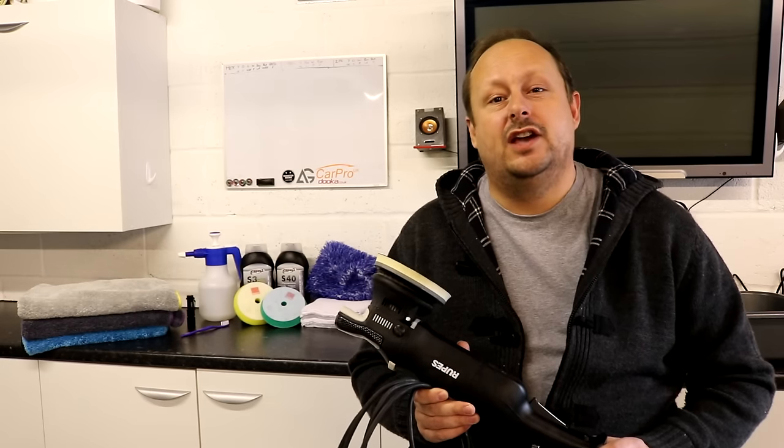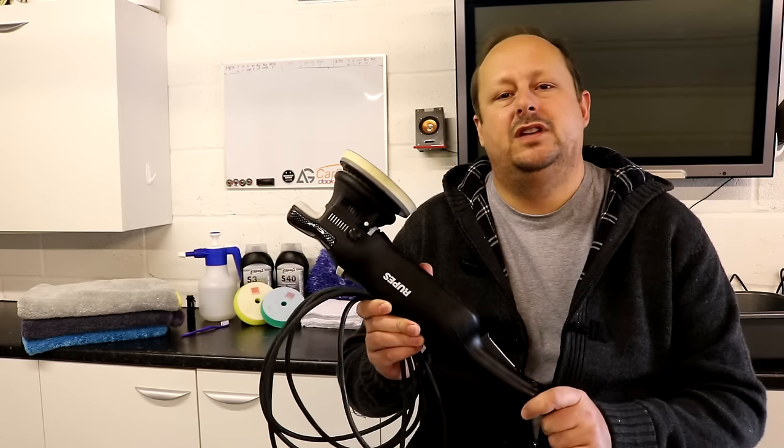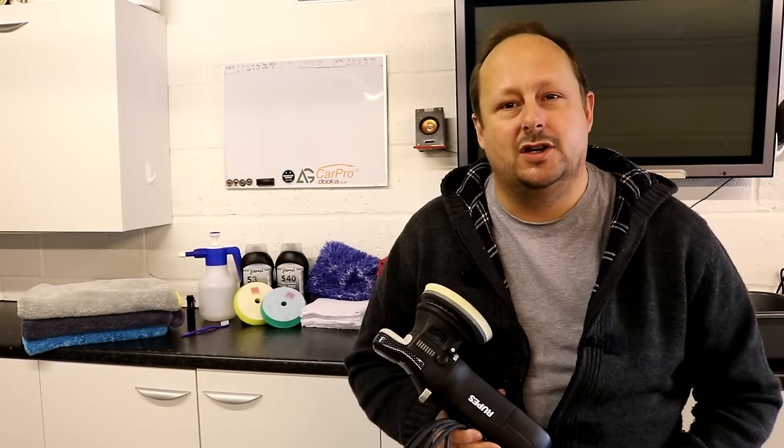Welcome back to the Forensics Detailing Channel. Today we're going to be reviewing the Rupes LHR15 ES Mark II polisher.